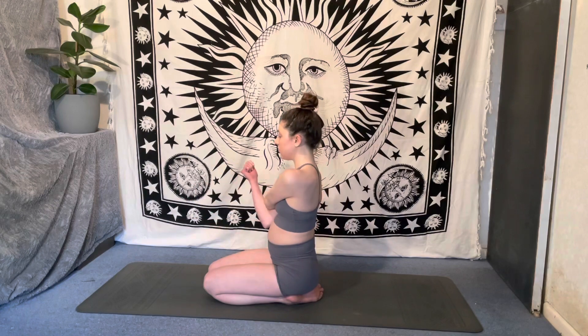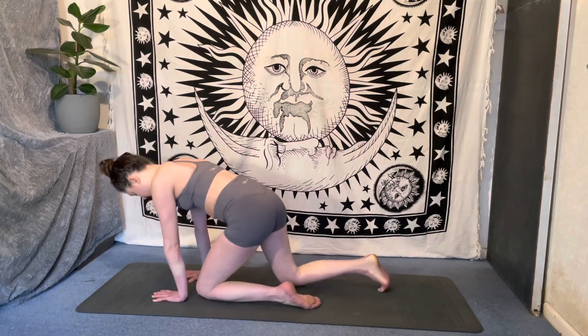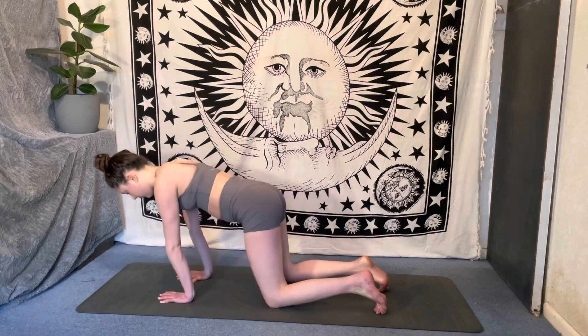And release. Take that left arm across the chest, hugging it in with the right arm. Notice whether your shoulders are hunching up by the ears — try and keep them nice and soft as we stretch.